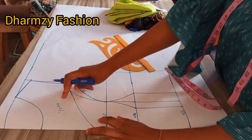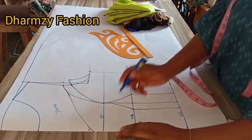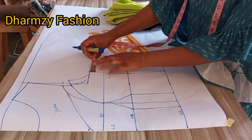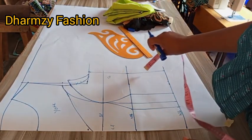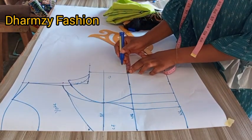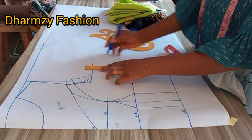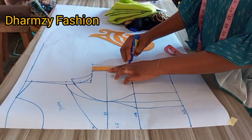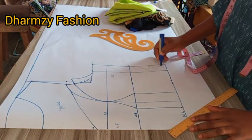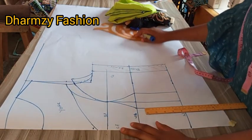Labeling your pattern is very very important in pattern making. Label this as center front and this is the side front. Don't forget our center front is on fold. Don't forget we take in the dots for the side because our back is usually shorter. I added the sewing allowance — two inches for the sewing allowance. If you want to do yours, take the dart intake before adding the sewing allowance.